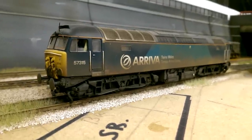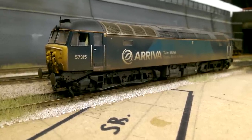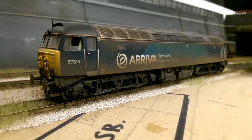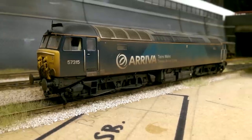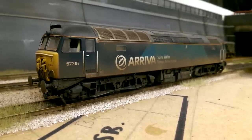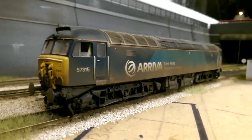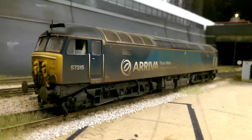Next up are the Class 57s. This is the Bachmann Class 57, 57315, in the Arriva livery. This was one of my first locos and I've ruined it with the weathering, so the weathering needs to be redone. This loco is very hard to come by and goes for a lot of money, so I need to look at getting it done soon to retain its value. Other than the re-weathering, it's probably my best running loco I own. I love the look of the 57s - partly because they are the 47 in disguise, and I love the 47s. I think what makes the 57 for me is the cab front with the jumper cable unit and the lights. This is the Bachmann Class 57 in the Arriva livery.